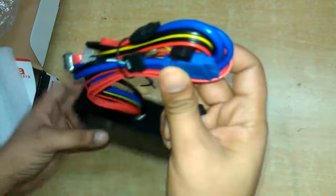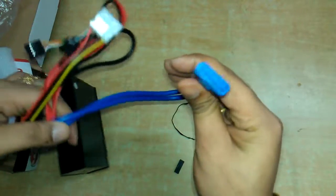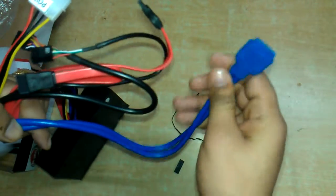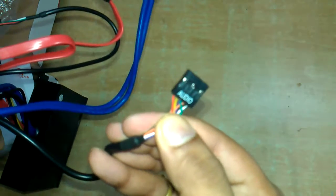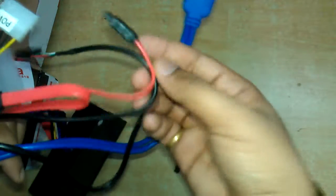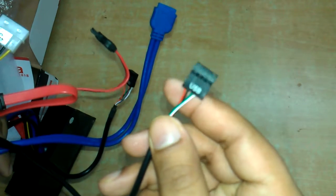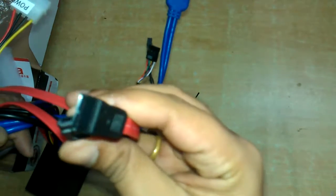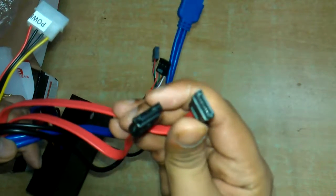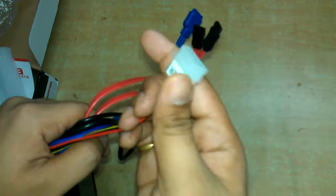Here are the connectors. This is the connector for USB 3, this is the audio connector, and these are the USB 2 connectors. These are for the SATA and E-SATA, and this is the power supply connector for the device.